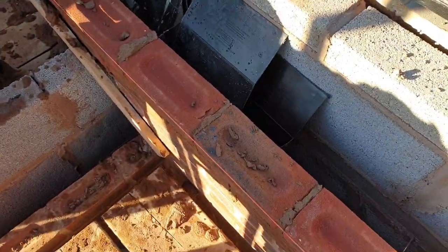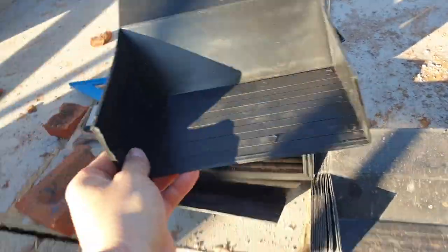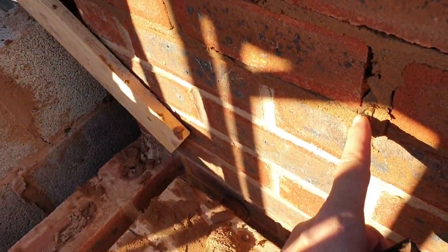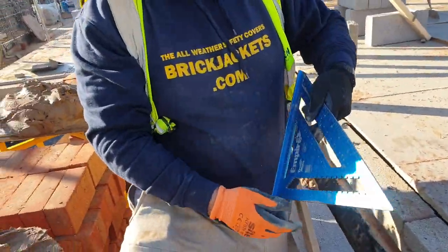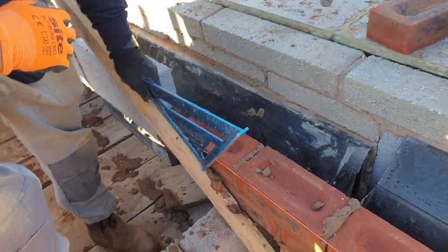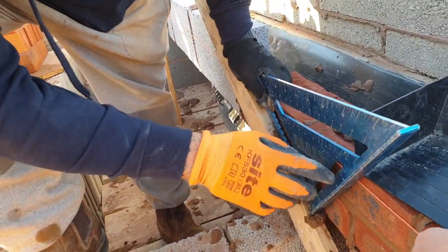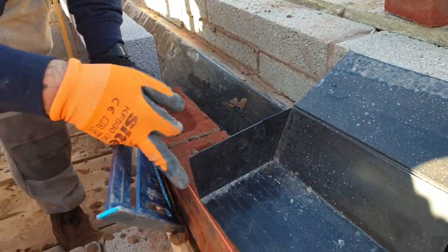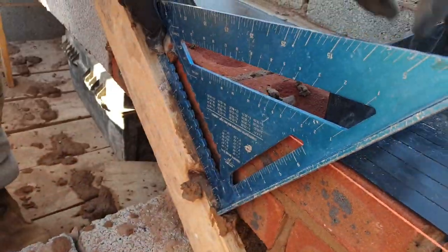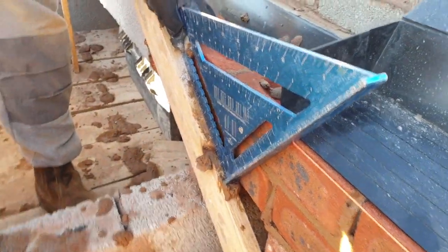Just talk us through what you're doing with these stepped trays. You start off with one of these in the bottom, with a weep hole on the end. What I'm doing is putting this on — it's 150 where the heel meets six inches. I know that heel, and when I don't choose a six inch mark, I know that's 150 off this dummy rafter. I know that then is bang on from the lead flashing, so it can't be wrong.